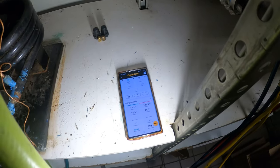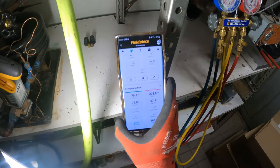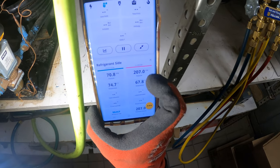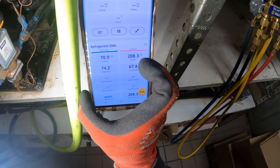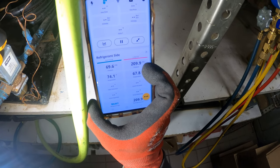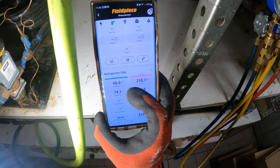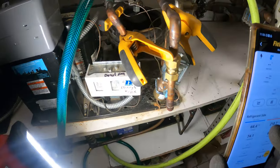The compressor started! Watch the head pressure — it's coming up but it is not going to 350 and shutting down. We're at about 200, which is right where it should be. Back pressure should be around 40, but right now the box is warm so it's a bit higher — let's let it settle out.